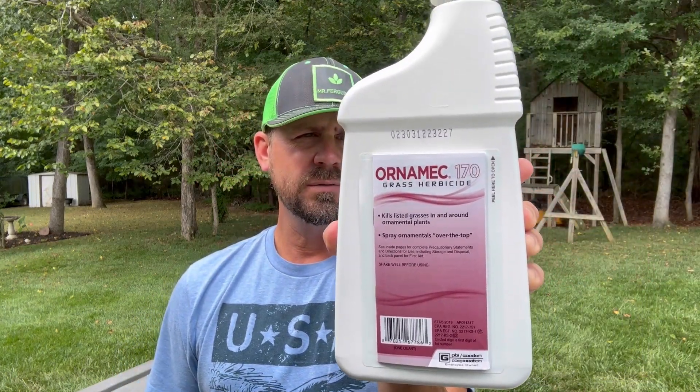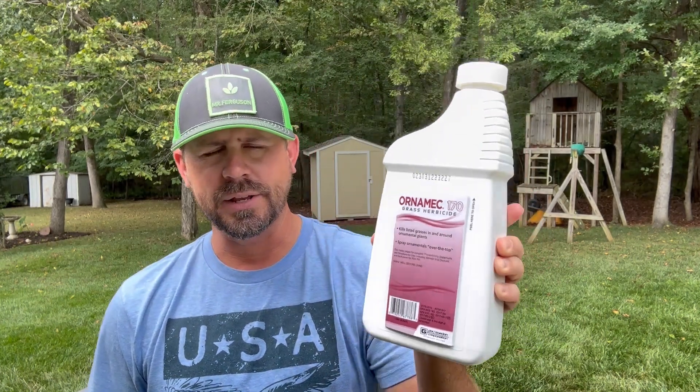I've got the bottle right here, and we're going to try it out today. When it comes to fighting Bermuda in a cool season lawn, you guys said: Mr. Ferguson, you need to look at this other product. It's actually made by PBI Gordon, which is the same company that makes T-Zone and Speed Zone. I just applied some Speed Zone not too long ago and it really did a number on the weeds on the edges of my home. I also sprayed some of Mr. Kevin's ditch — it's got a lot of trash down there — and it just torched them. So it's made by that same company.